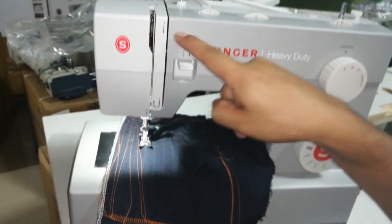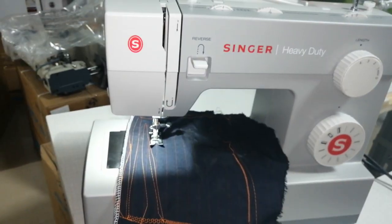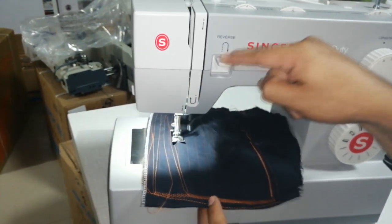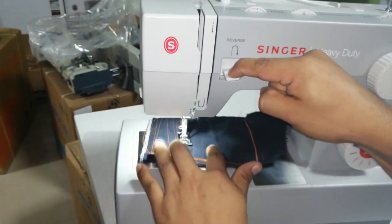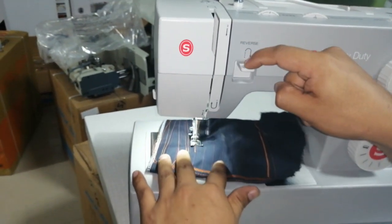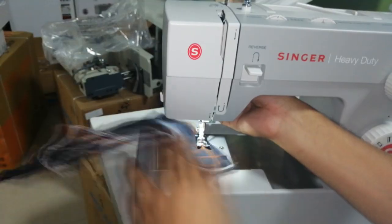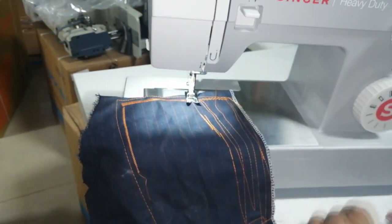Este botón de acá es el botón de retroceso, para asegurar la costura al inicio y al final. Trabaja hacia abajo y retrocede. O de repente quiero hacer un parche. Ese es el botón de retroceso.